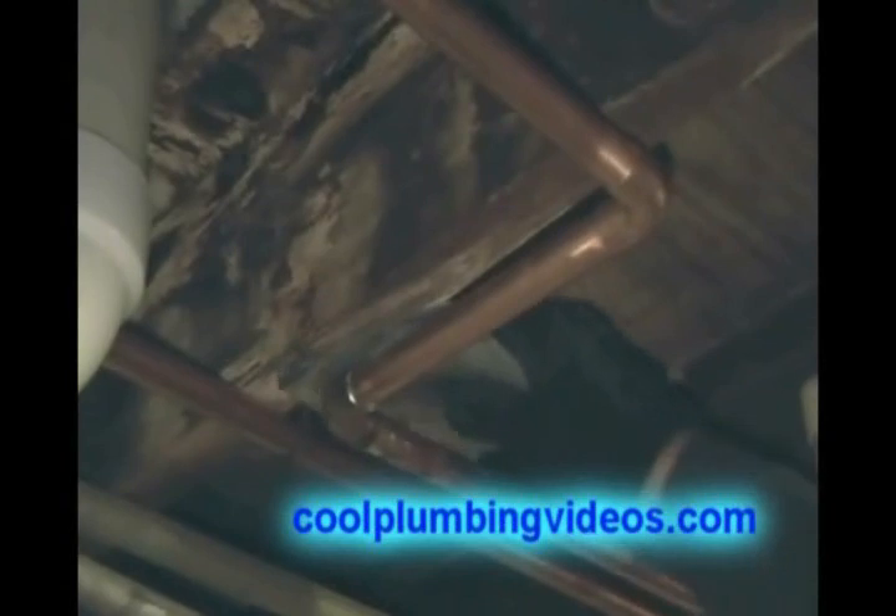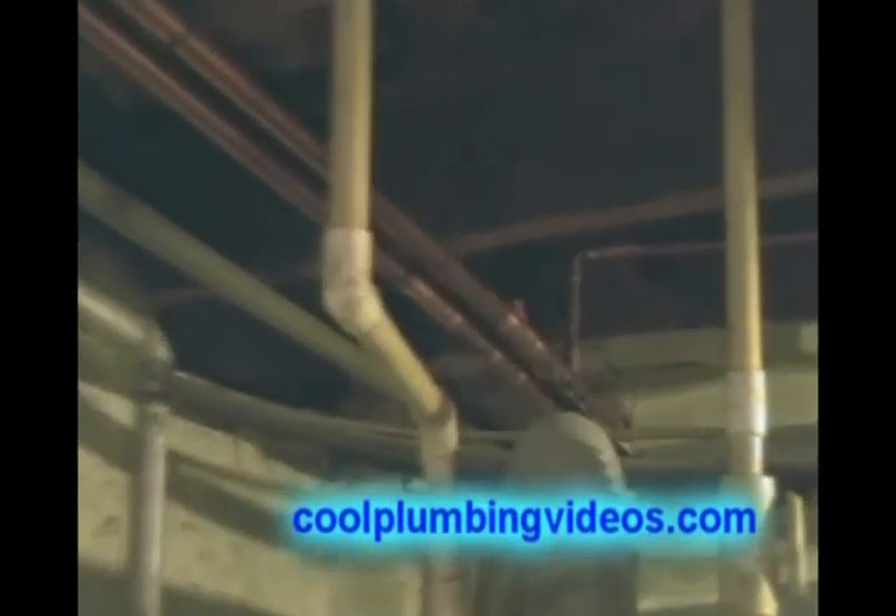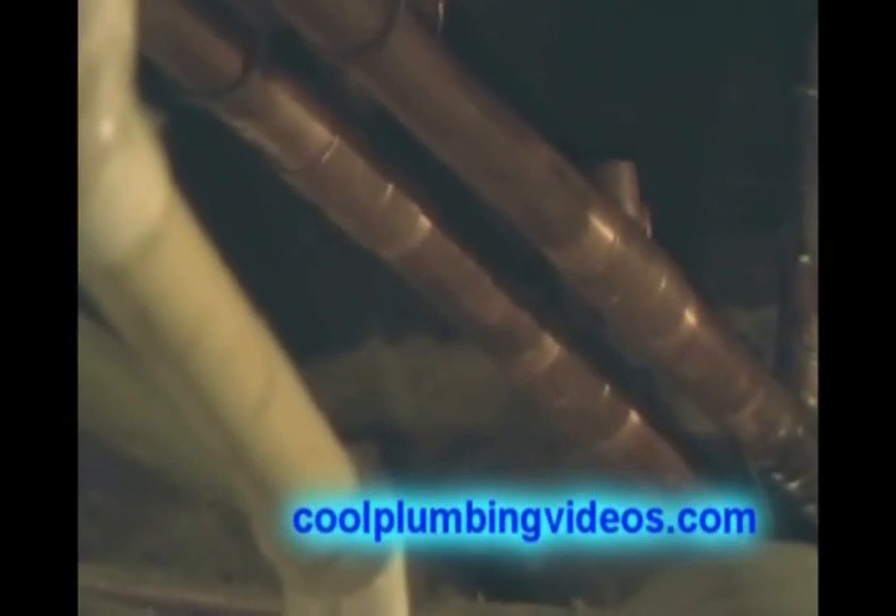Now we're ready to solder our other 90 in place. This may push it down but we still have room to push it up, because at this end we haven't soldered those pipes together yet. And that's the reason I left that unsoldered — to give me the opportunity to make adjustments.